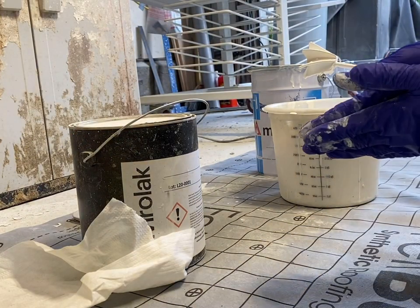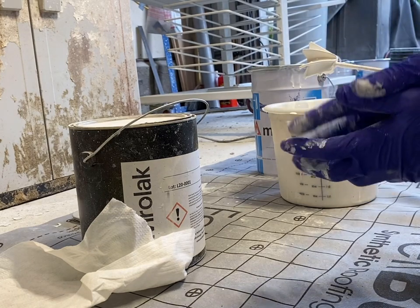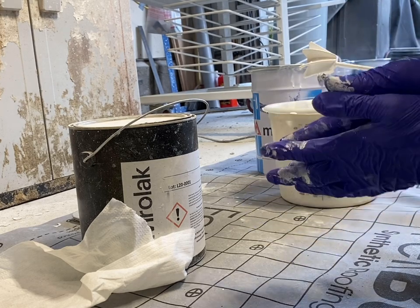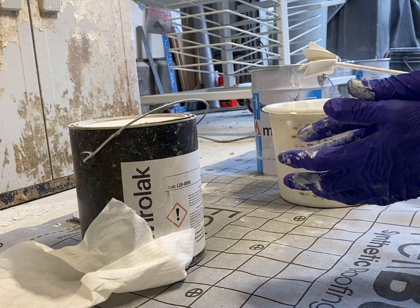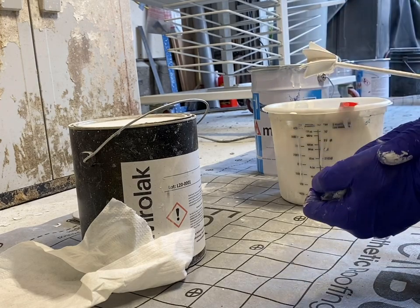Because we're trying to avoid bridging and these doors have a really tight gap, I'm going to actually thin it even though I'm spraying with an airless. If you're spraying with HVLP or air-assisted airless, you're going to have to thin it anyway. Typically, I don't thin my paints for an airless unless I'm trying to avoid bridging.